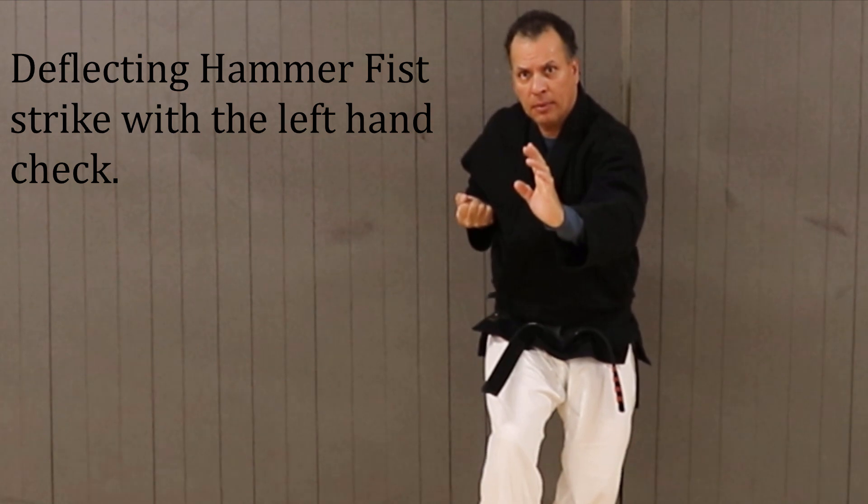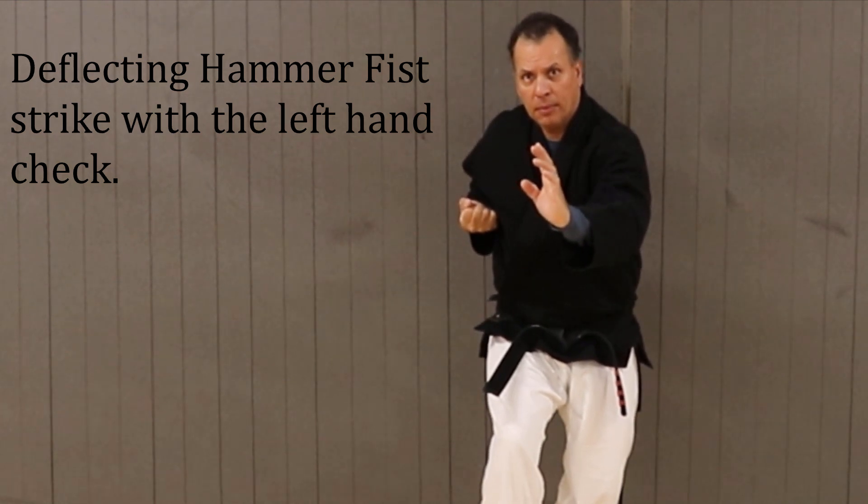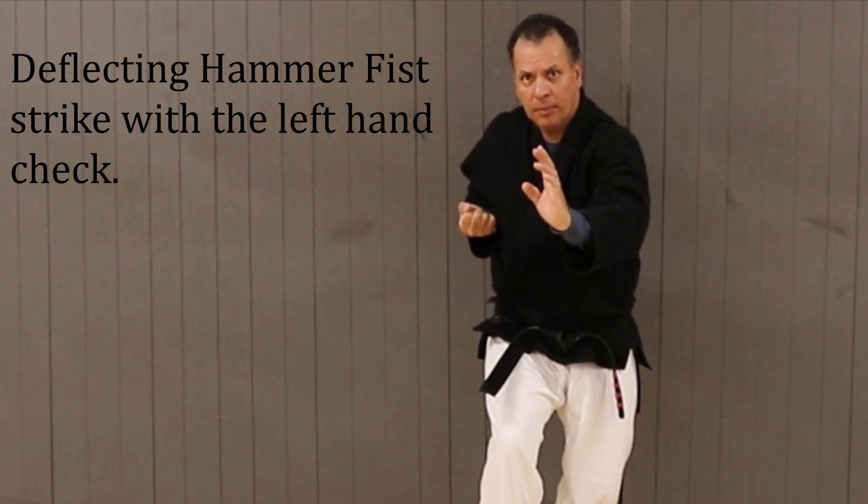The right arm ends up high on the rib in preparation for the elbow strike. In this movement, there is a double-factor effect.